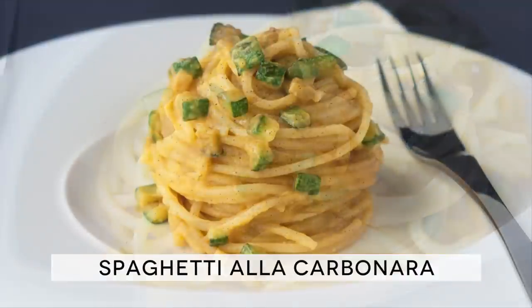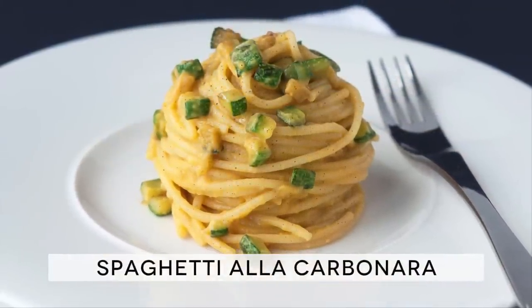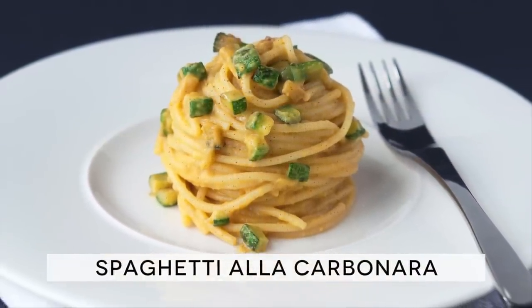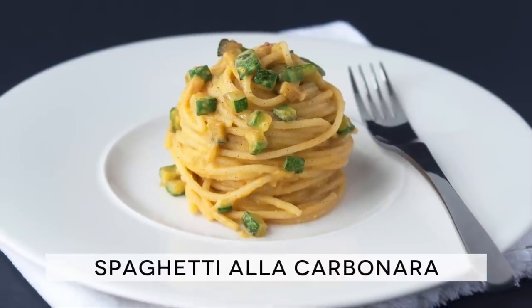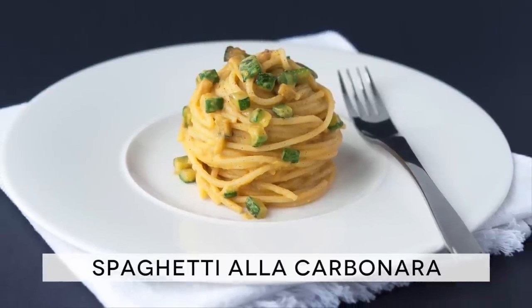As pasta lovers, we believe that it doesn't matter what shape, size or color your pasta is, so long as it tastes good. If you are a pasta lover yourself, keep watching and I'm sure you'll be glued to the screen. The ingredients are listed in the description below the video.